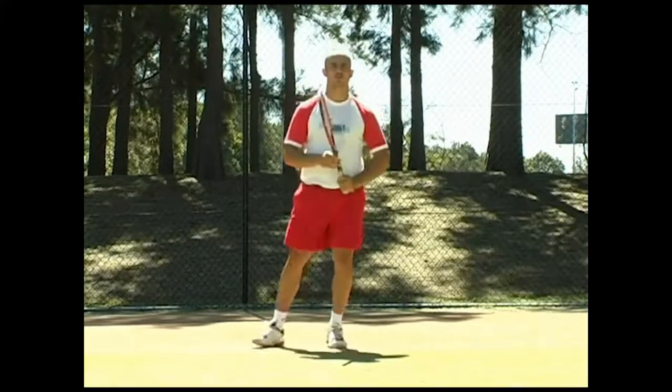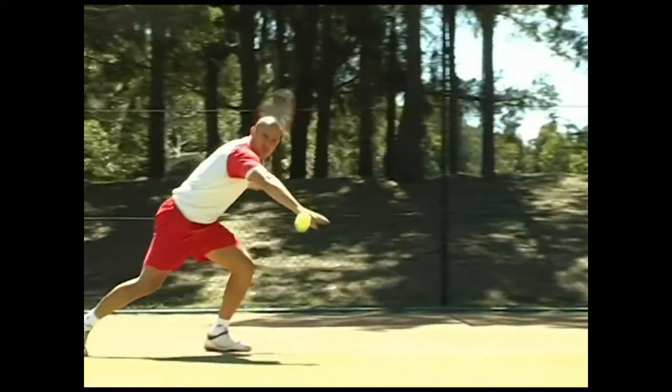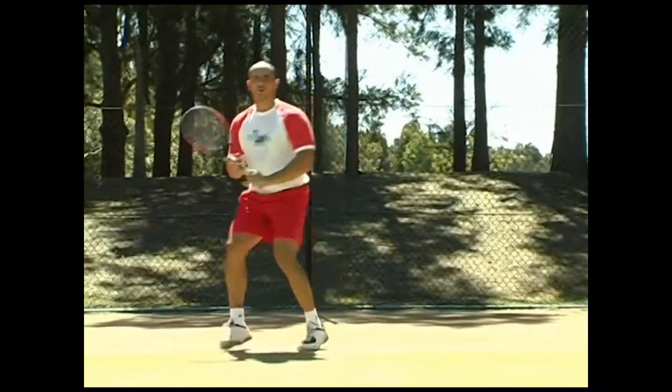Let's start with the two-foot pivot. Two-foot pivot — shift. Two-foot pivot. One-foot pivot — lift the knee up. Backhand. One-foot pivot — lift the knee up.